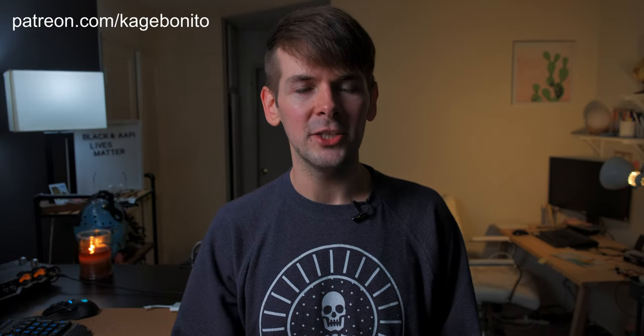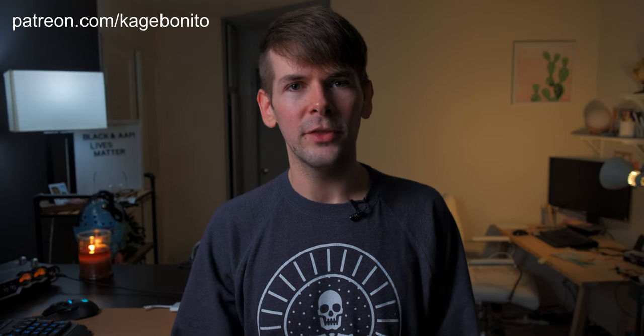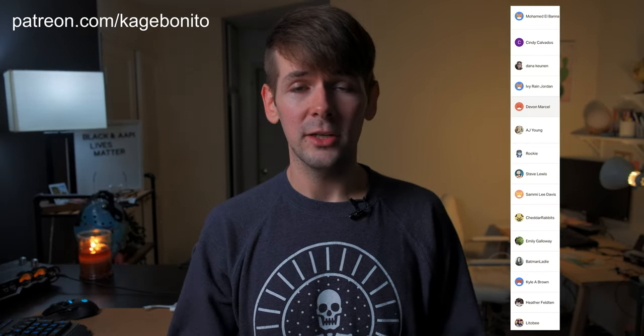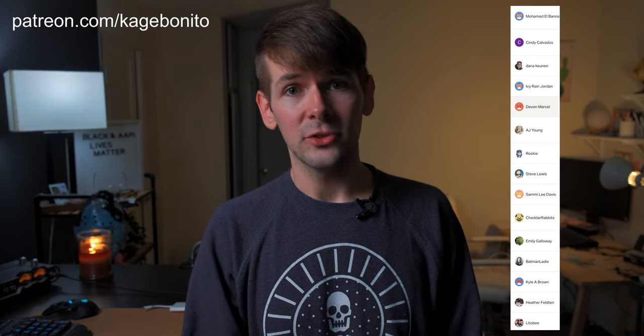And if you haven't gotten enough of my face on this platform, you can always catch me Monday through Friday starting at 11 a.m. Los Angeles time on twitch.tv/kagebonito. I'm always hanging out over there, having a fun time, making art, chatting with you guys. If you'd like to support me further, feel free to go to patreon.com/kagebonito where you get monthly rewards and various goodies all the way from the lowest tier to the highest tier. Every little bit means a lot — I can't thank you guys enough. Thank you to all my current patrons; without you I honestly couldn't do this and you're helping me out a ton.